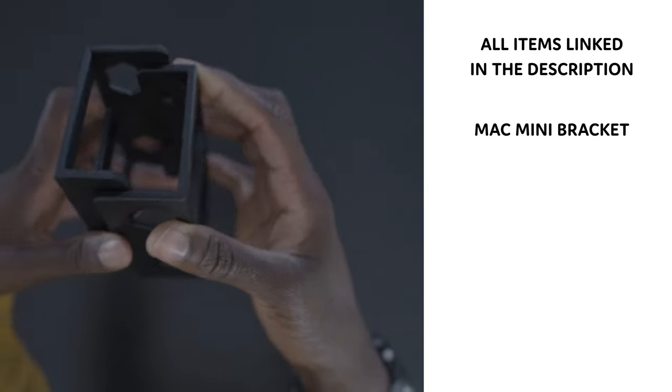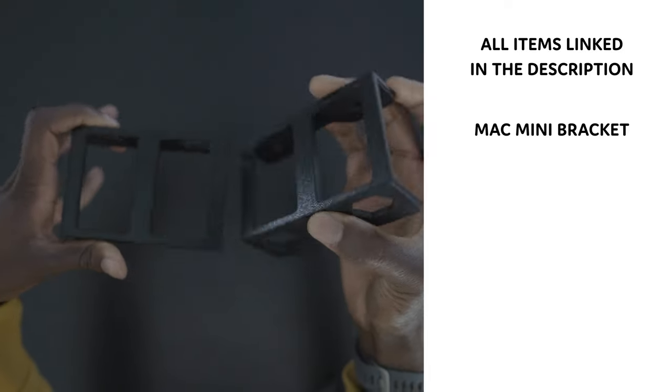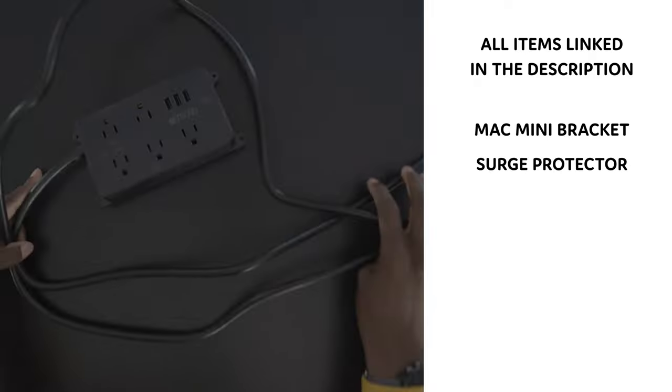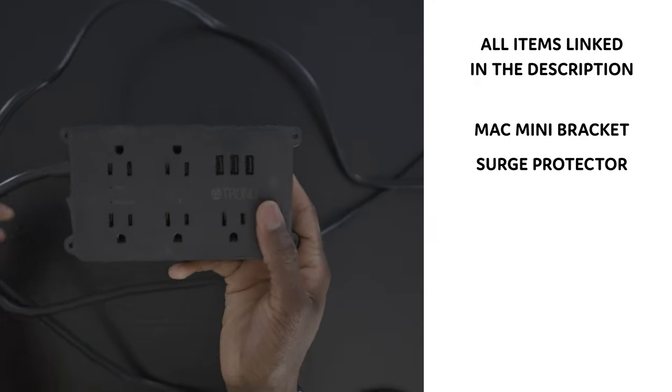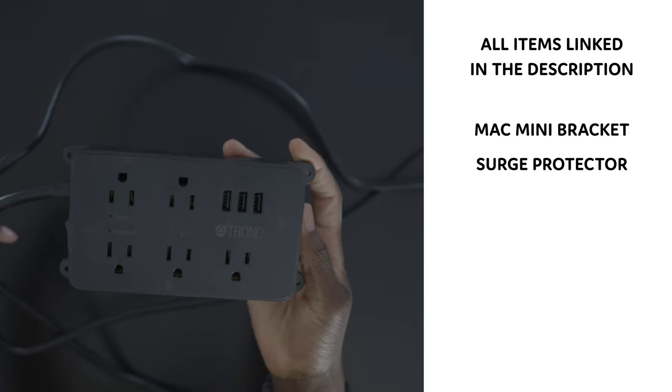The first thing was the bracket I just mentioned for my Mac Mini. I think the dimensions were 2 3/8 inch wide and there are three pieces and you screw it to the bottom of your desk. I also got a surge protector that has five outlets and three USB ports so I can charge anything or whatever I need to use that for.